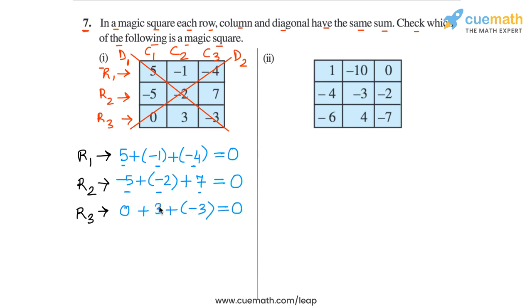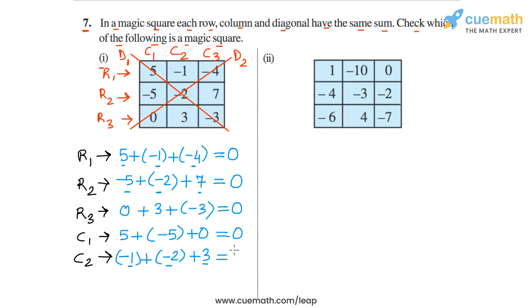So the sums in all 3 rows are 0. Now let's go to the columns. In column 1, the 3 numbers are 5, minus 5, and 0 — so the sum is 0. Then in column 2, we have minus 1 plus minus 2 plus 3. Minus 1 and minus 2 is minus 3, and minus 3 plus 3 is 0. And then in column 3, we have minus 4 plus 7 plus minus 3. Minus 4 plus 7 is plus 3, and plus 3 plus minus 3 is 0. So in all the rows and all the columns, the sum is 0.